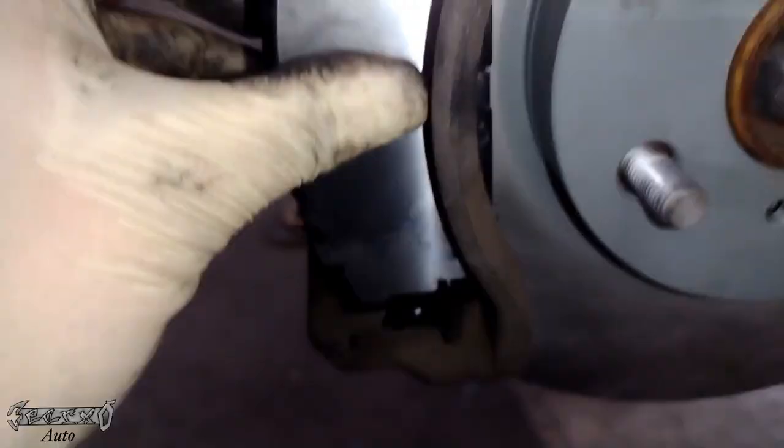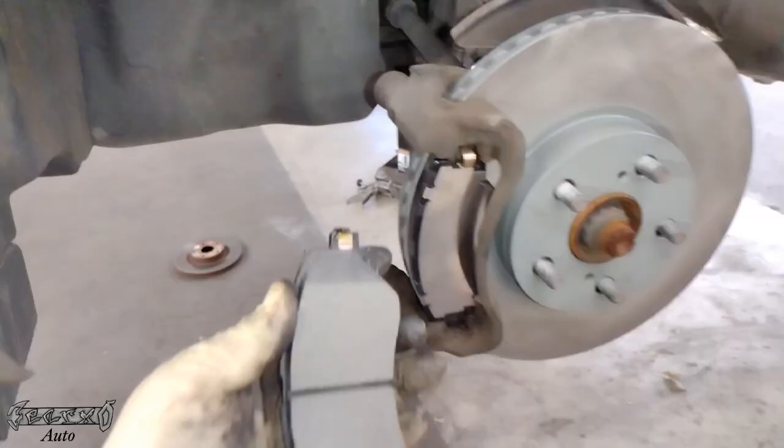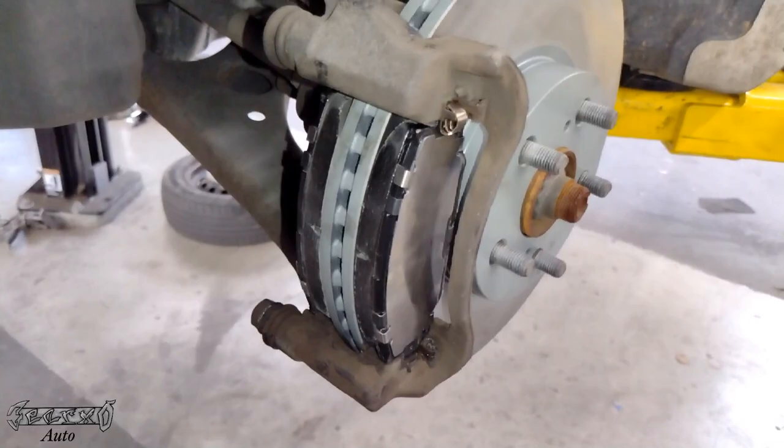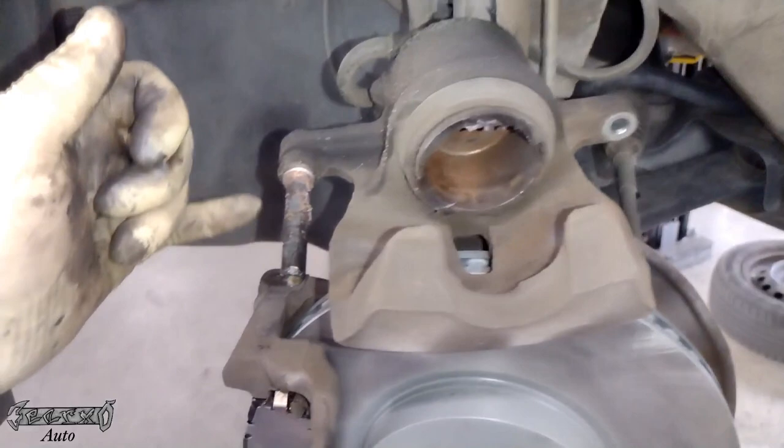I'll give you a close-up because sometimes people get confused on how these go in. They just go in like this - they can be a little annoying so just be patient, get them in correctly. Then get the back one in the same way - just goes in those holes right there.